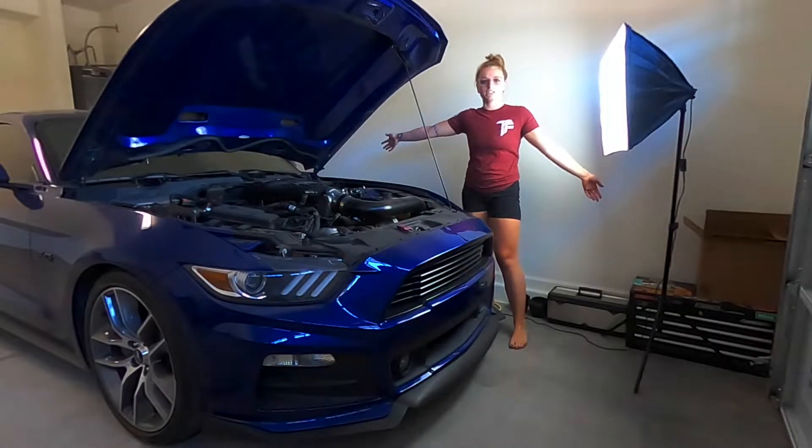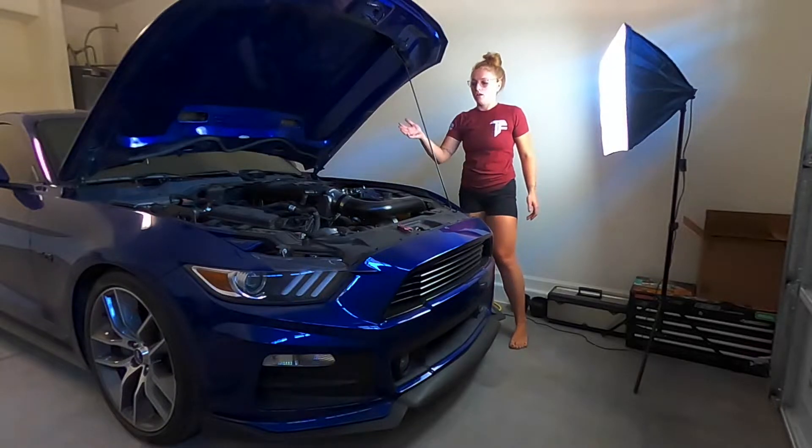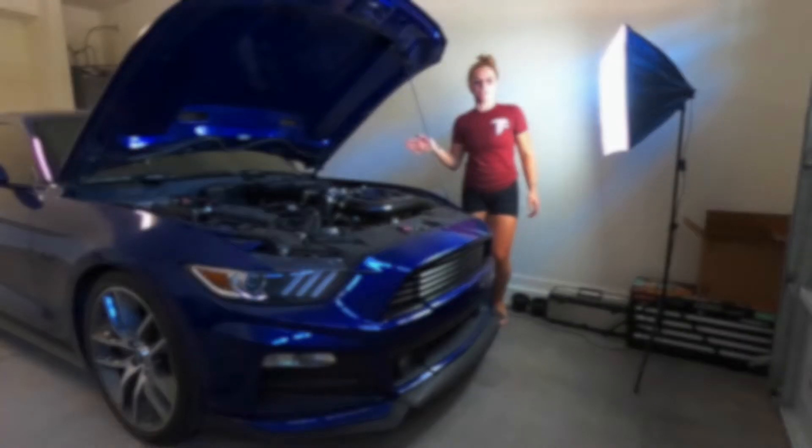Hey guys, welcome back to the channel. Today we are installing a catch can on my 2015 Mustang GT.